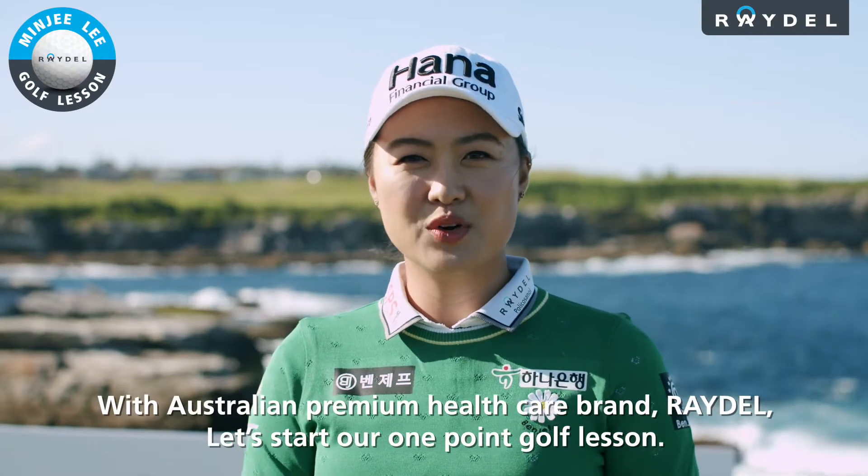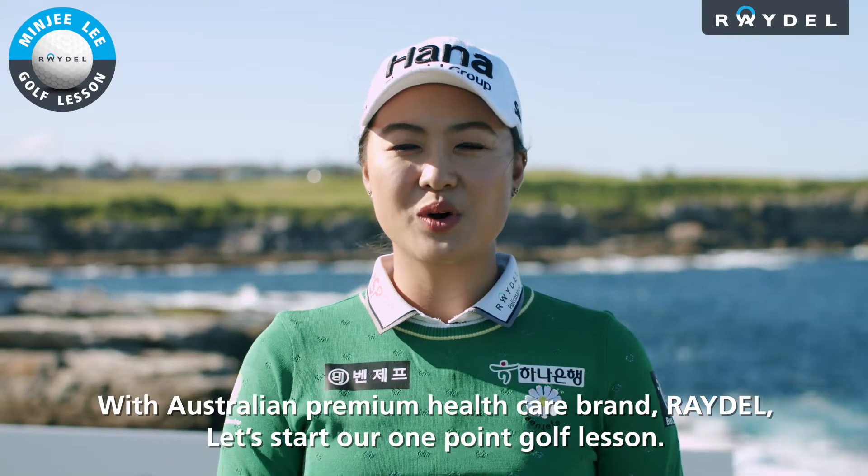With Australian premium healthcare brand Raydel, let's start our one-point golf lesson.